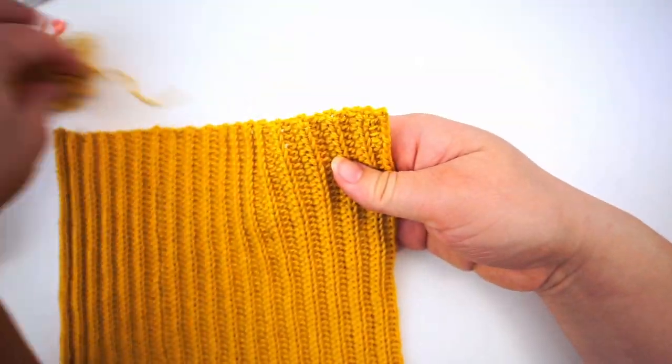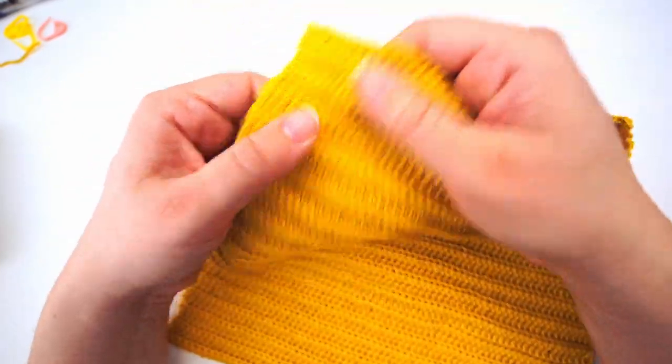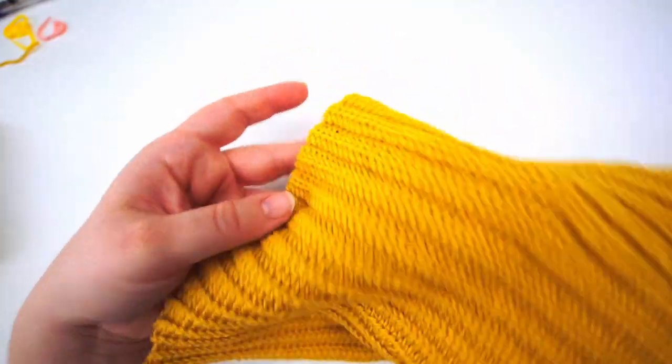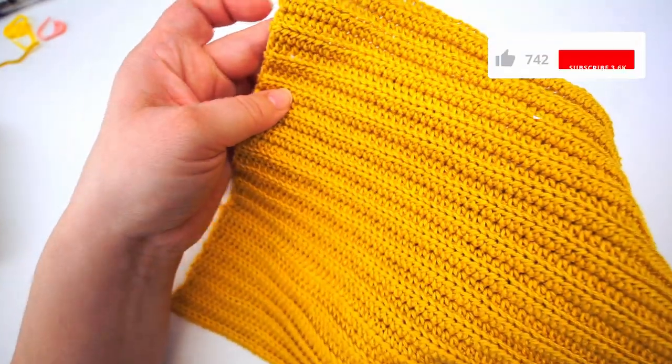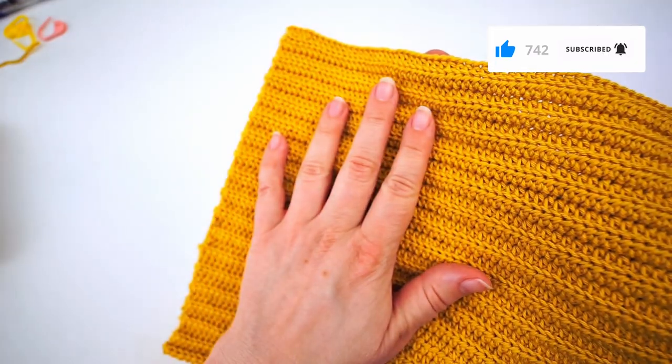And we have a very classic cloth, really good in use. That's it! I hope you liked the tutorial — if you did, please press thumbs up and subscribe to my channel. I hope to see you again soon, bye!